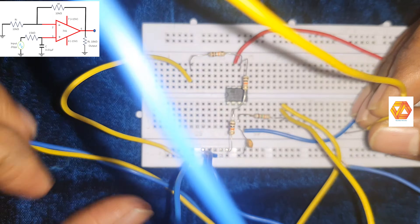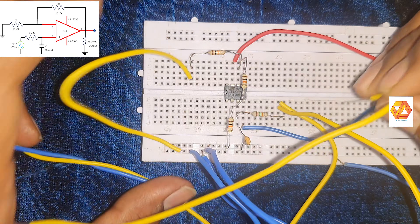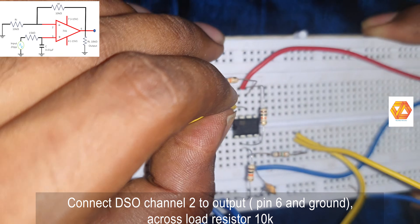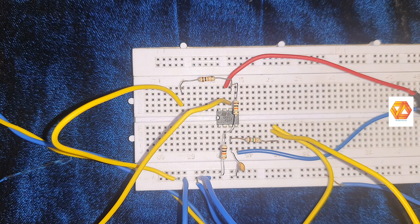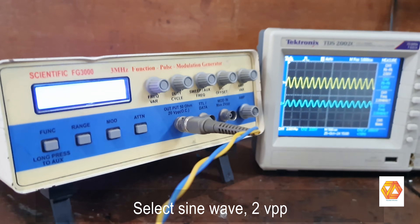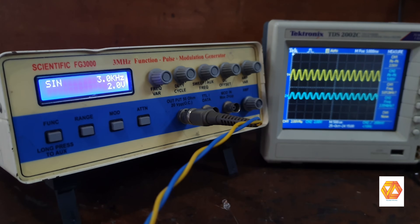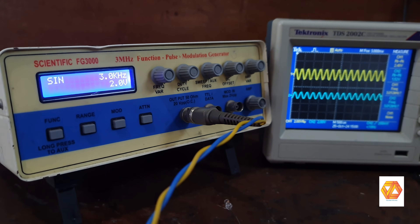Connect the input side to DSO channel 1 to observe the input sine wave, and connect DSO channel 2 to the output to observe the output variations. To study the characteristics, connect both input and output to the DSO, then adjust the input frequency from a few hertz to kilo hertz. You can now see the input in yellow and the output in blue.